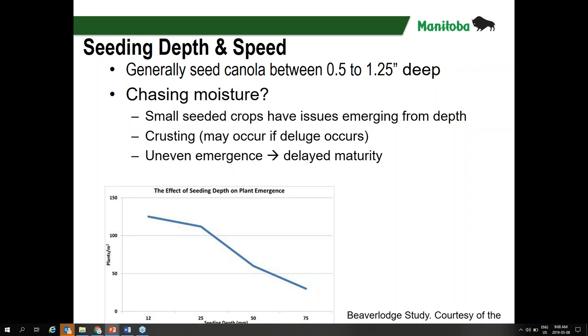Seedbed conditions have been pretty good across most of Manitoba. It has been drier on the surface in large areas of the province, but seedbed moisture is usually just underneath, maybe an inch down or a little further. It may not be advisable to chase moisture, especially if you're going down to the two-inch mark — you tend to run into more issues that way. It may be better to seed a little lighter into the soil, seed it into the dust, and wait for warm rains to germinate the crop uniformly. There's nothing worse than a non-uniform crop since that stays with you the entire season.